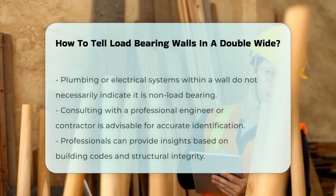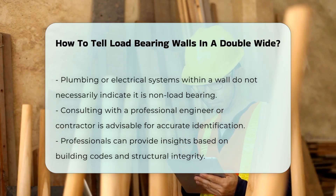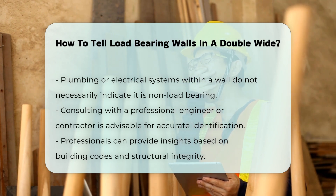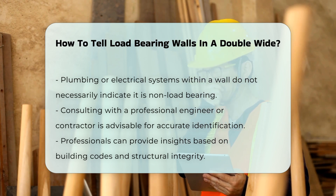If the wall contains plumbing or electrical systems, it may still be load-bearing. Consulting with a professional engineer or contractor is advisable for accurate identification. They can provide insights based on building codes and structural integrity.